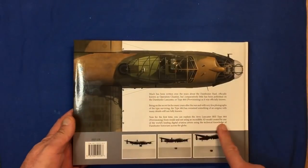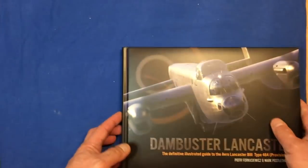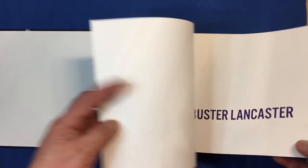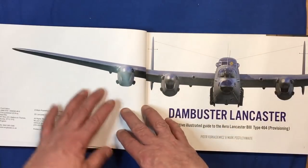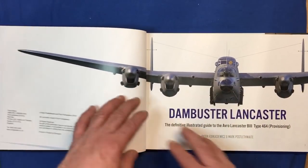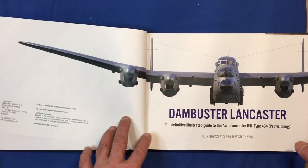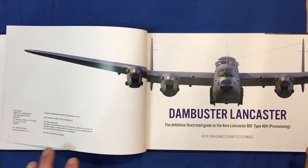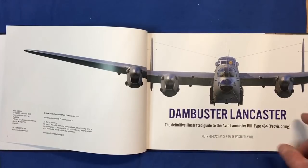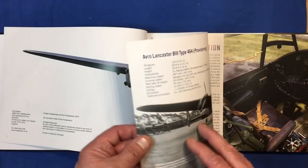On the back there's some information, some real photographs of the bomb being dropped. So what's in this book? It's 95% CAD images of the Lancaster. Some may say that's a disadvantage because obviously the accuracy is only as good as the person putting the details in the computer, but the available material for this aircraft is very very limited, so these guys have done a sterling job producing this book in my opinion.